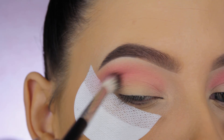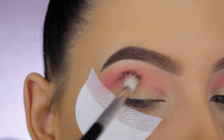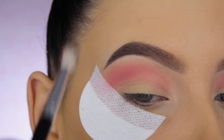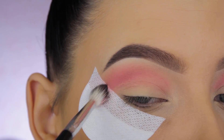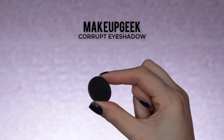Simply Marlina is slightly darker than the blush. I blended the blush quite high towards my brow, and with this shade I'm going to focus mainly in my crease, a little bit lower. Then I'm going in with Makeup Geek Corrupt eyeshadow to create my crease line.